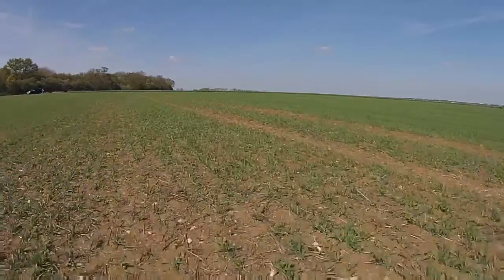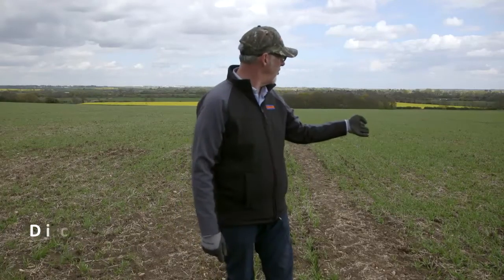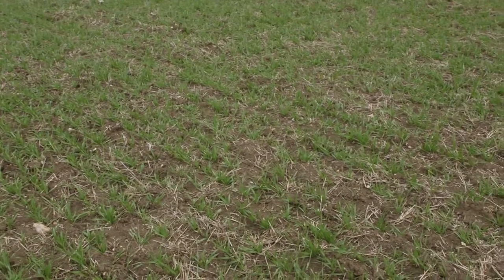We're now in the field of Spring Barley — it's Irena Spring Barley. It was drilled on the 23rd of March. If we look across to the right, we're looking at a crop established without a cover crop preceding it.